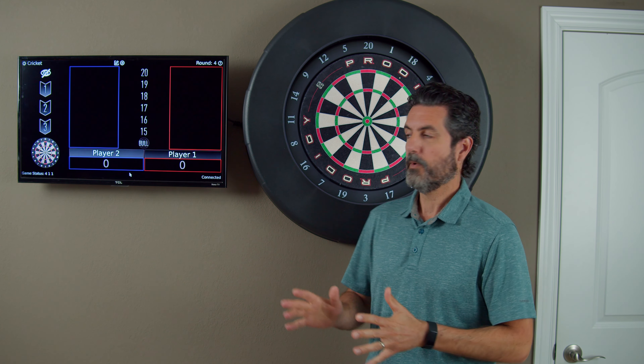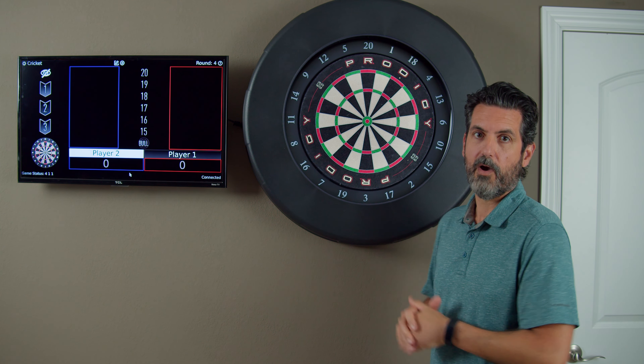In this video, I'm going to show you how to replace the bristle board in your Prodigy dartboard.